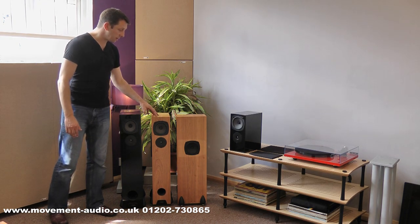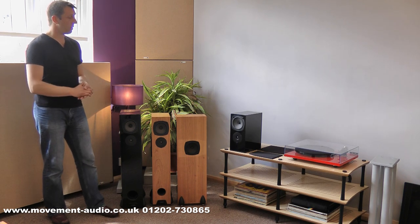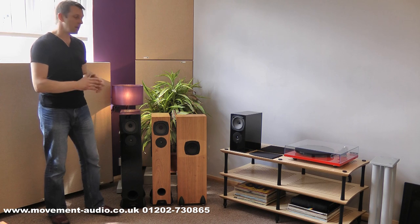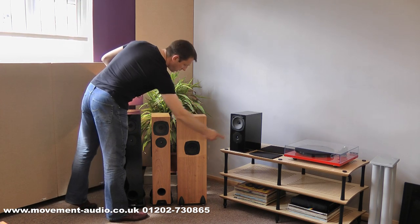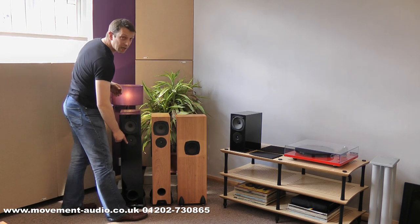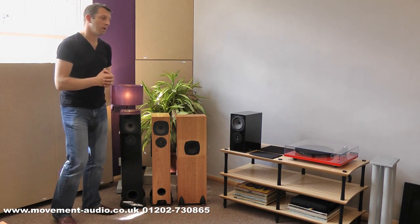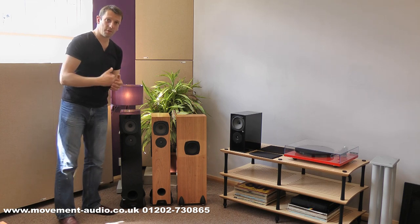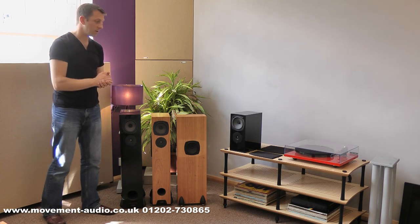Starting with the RS1, the differences over the R series which they supersede are mainly in the tweeter. All three of the cabinets have the ZRR tweeter. This is a big improvement over the predecessor — much cleaner response, much more detail, far less overhang. So it's a very, very precise sounding tweeter.